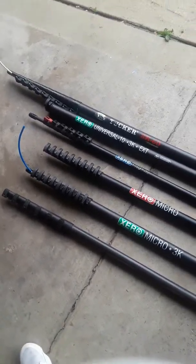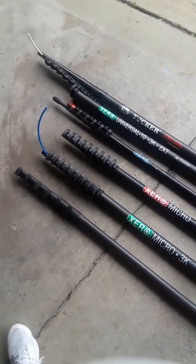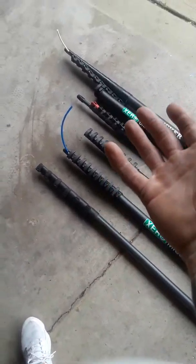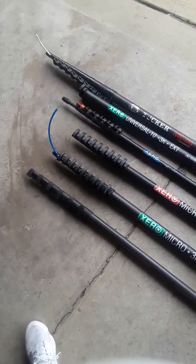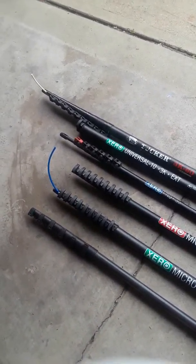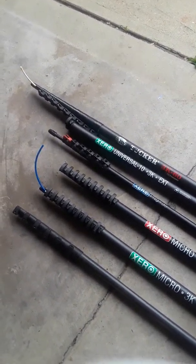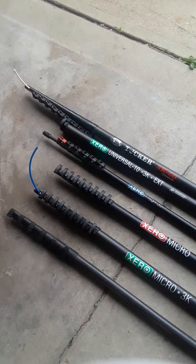In my opinion, as everybody knows, most of the carbon fiber comes from the same place, but what makes the real difference is the hardware that's on the poles — the ease of operation, the reliability of it, the weight, how easy they are to open and close, and how well they function as far as allowing pole spin to happen.